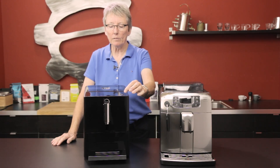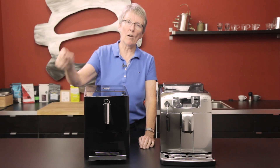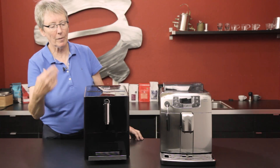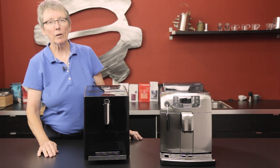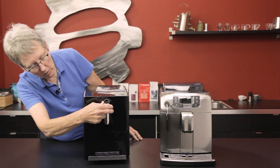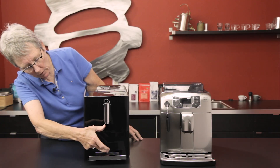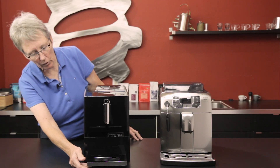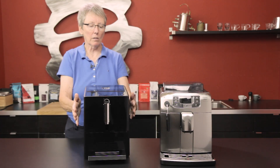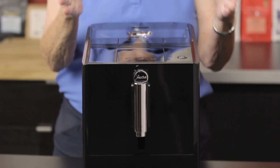The on/off button is right here. Of course it knows I'm putting up the bypass doser and it's going to tell me — it's just going to say, 'Gail, you didn't put enough coffee in there, so I'm not going to do it.' Spouts go up and down in the typical fashion, gives you a pretty good cup height. Drip tray and drip tray all come out right there. Plastic casing all around on this machine, little narrower footprint.